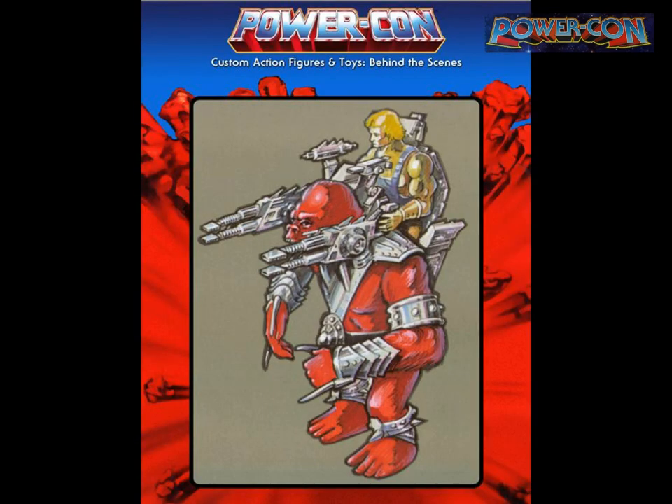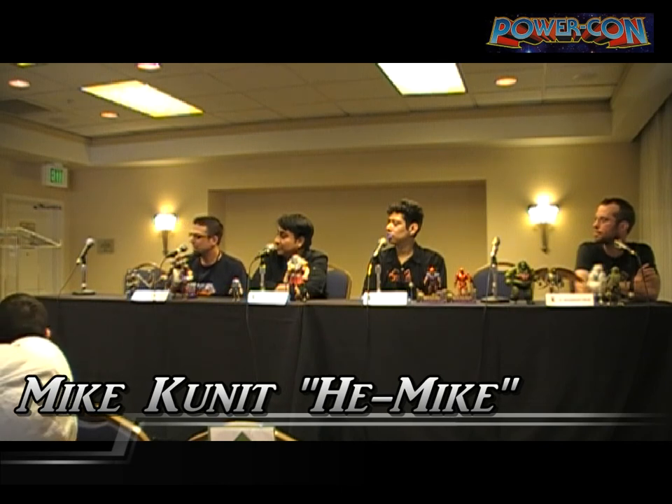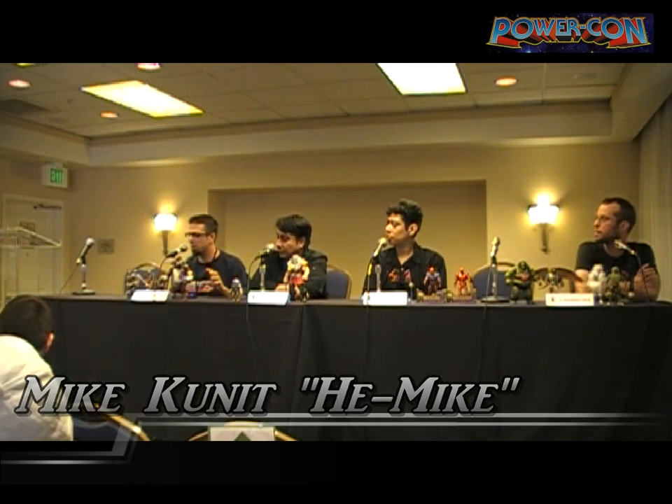When I first got the Power and Honor Foundation book, I poured through it that night. My favorite image was the red concept Gygor figure with He-Man writing on the back. I knew I had to make it — I love the variance of scale in the Masters line and wanted a hero equivalent for Gygor, the same balance as He-Man/Battle Cat vs. Panthor.